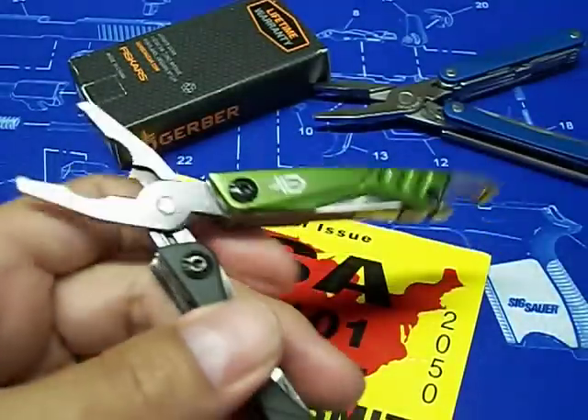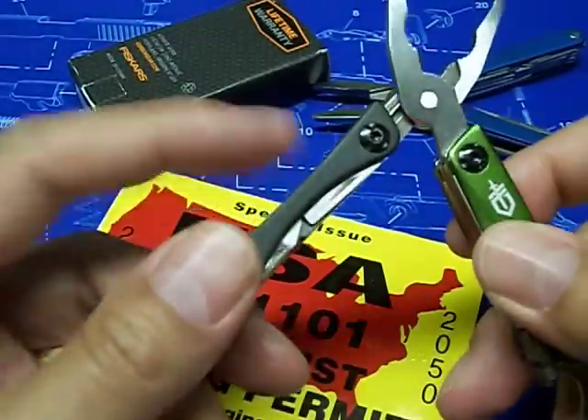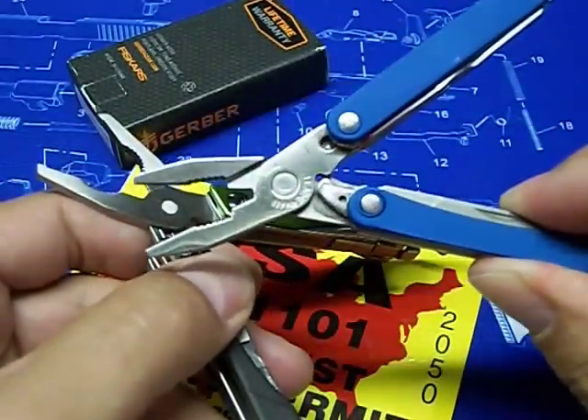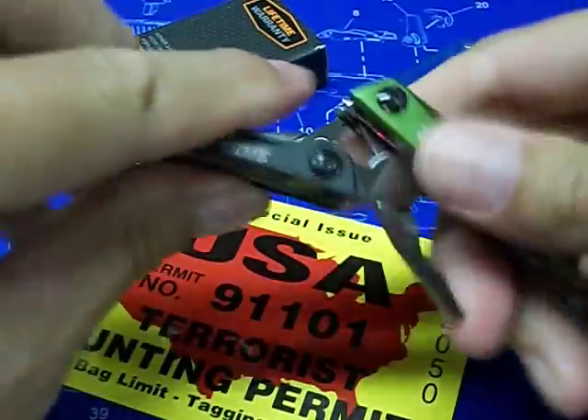It also has Allen keys on here on the screws so you can adjust the tool tension, because some of the tools inside are really tight. The Leatherman is pin construction so you can't adjust anything on it. Everything's pretty smooth on the Dime though, so let's close up the pliers — great closing, very very smooth.